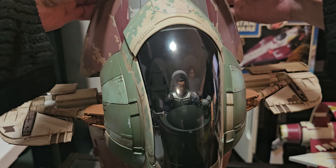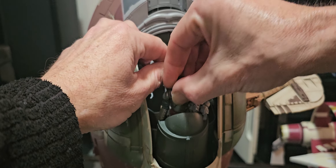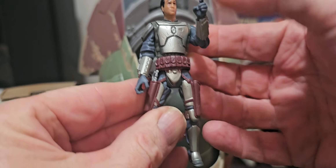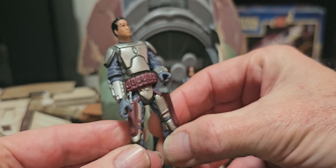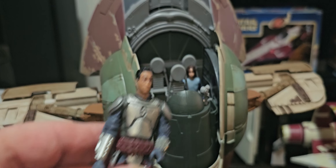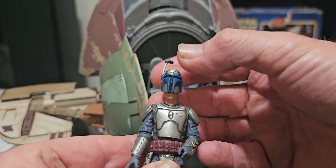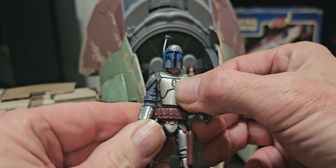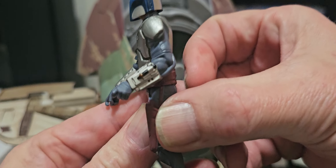Let me put Boba Fett in the driver's seat. There's that Jango Fett I was using — not much articulation to him. He's got a jetpack and stuff I had to take off to fit him inside. Put his helmet back on — it's a pretty nice figure though. It's a pretty big thing.